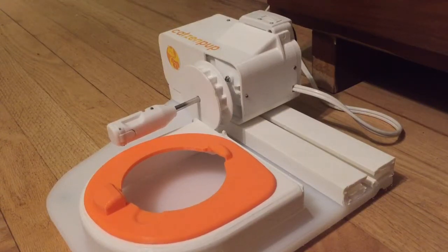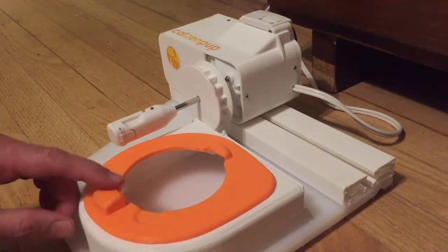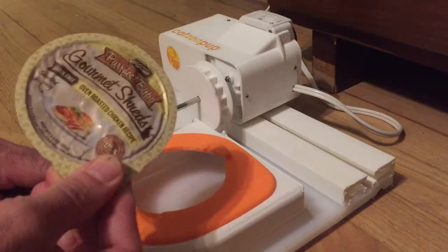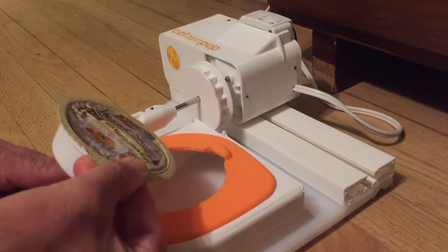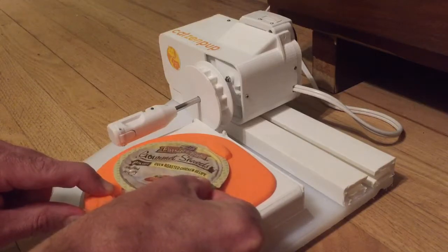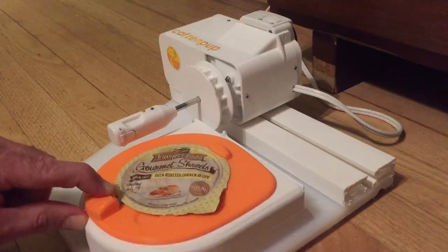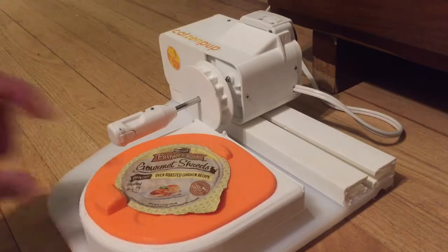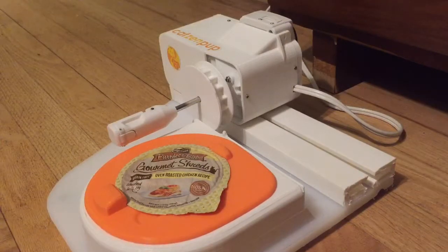Loading food into your cat and pup feeder is super easy. First, take your finger and pull back the spring lock tab on the feeder. Take your food and insert it at an angle down into the food plate, under the fix tab, then simply drop the food into place and release the spring lock tab so that it holds the food.